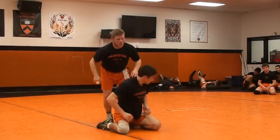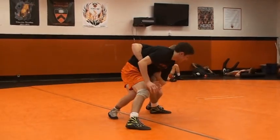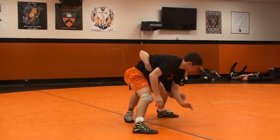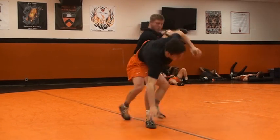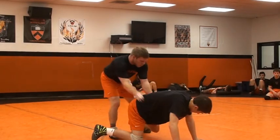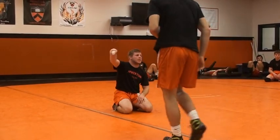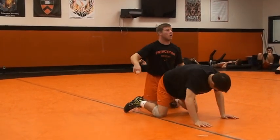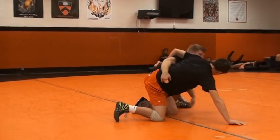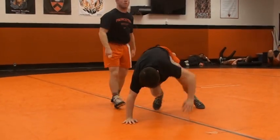I'm pressuring, pressuring. He's getting up, starting to come up to his feet. Once I feel him come up to his feet, I'm going to release with my front hand down to his ankle. Back hand comes up, right to my trip. What I don't want to do is go two hands to it, because he's going to kick out. I need that seatbelt to hold him down, but I don't want to hold it too long or I'll throw a wizard and get caught. So it's kind of like a one count: one, two, right up to my finish.